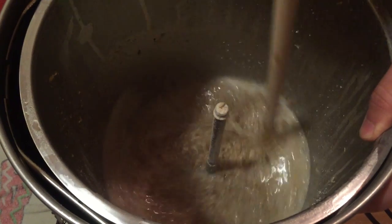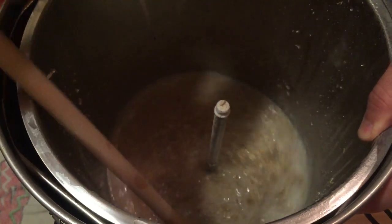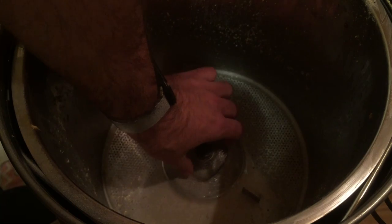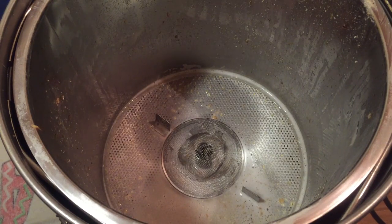I find it very useful to hold the grain basket while I'm actually doing this stirring. I've been continually impressed by how a simple sink strainer is very useful in the Grainfather brewing process because of how much grain it filters out. I'll be using that here today as well.